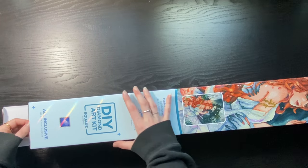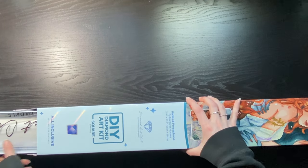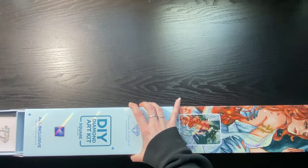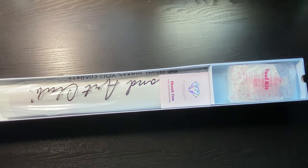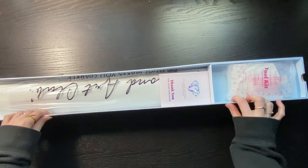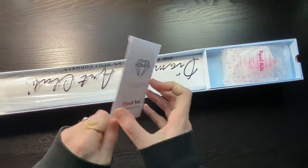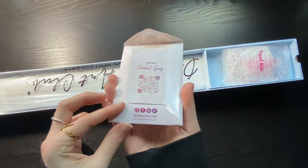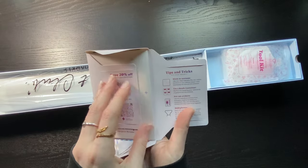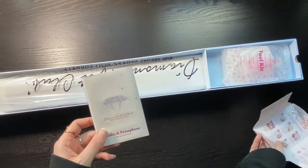It did come in plastic wrap but I always take that off. There's this entire thing that slides out. Okay, so we have this really nice, super sturdy box it's in. We have 'thank you for your purchase' — this is so cute. We have our branding, the link to the Facebook group, and our socials, followed by the same QR codes for the app, kit content, step-by-step tips and tricks.